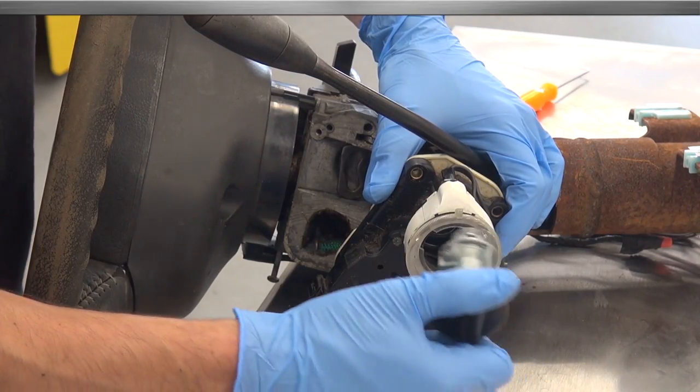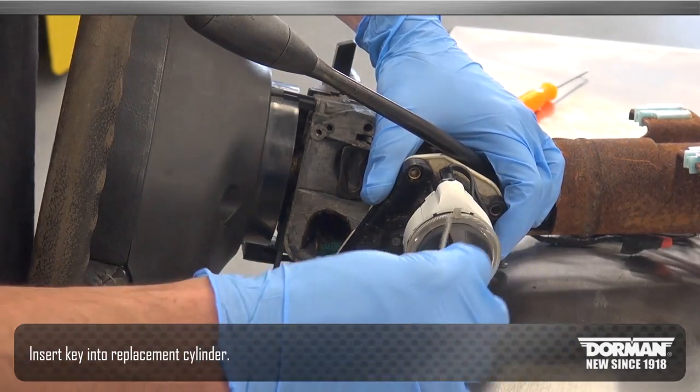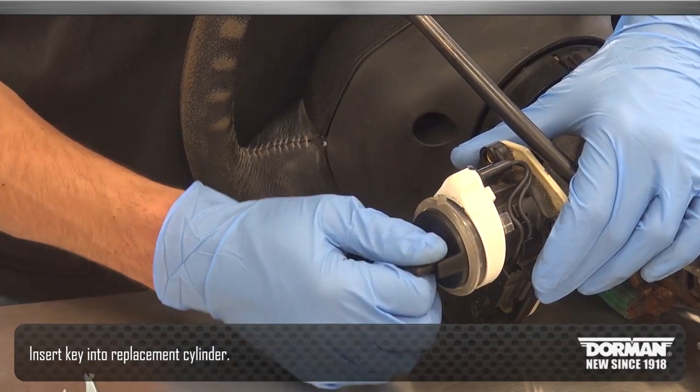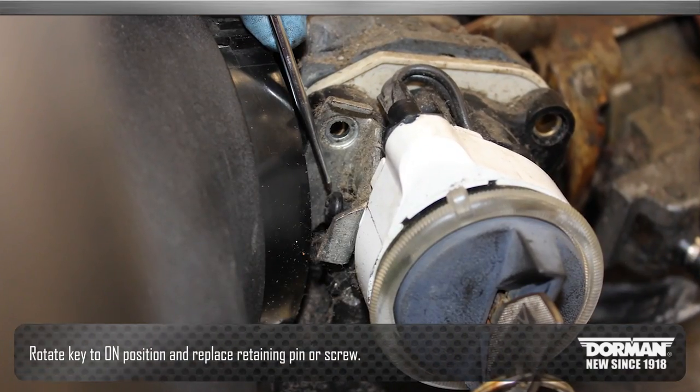In order to install the new cylinder, insert the new lock into the ignition switch. Insert the key into the replacement cylinder, rotate the key to the on position, and replace the retaining pin or retaining screw.